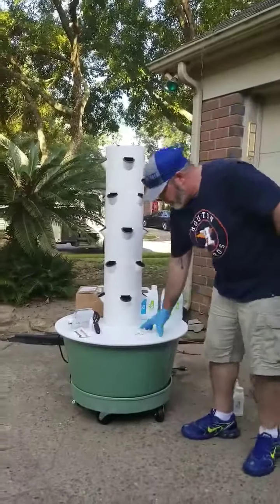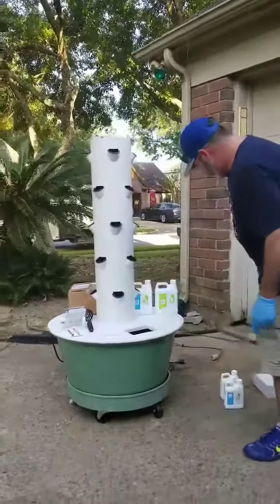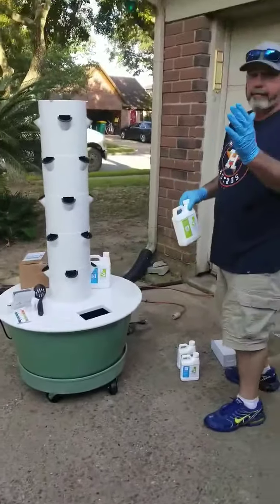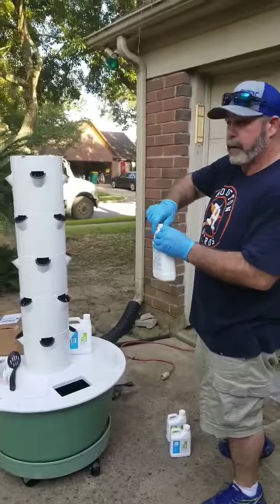So it tells you to fill up your reservoir. So we're filled up. And then we're supposed to put — make sure you have gloves, because it says acids can eat your skin. I'm going to believe them.